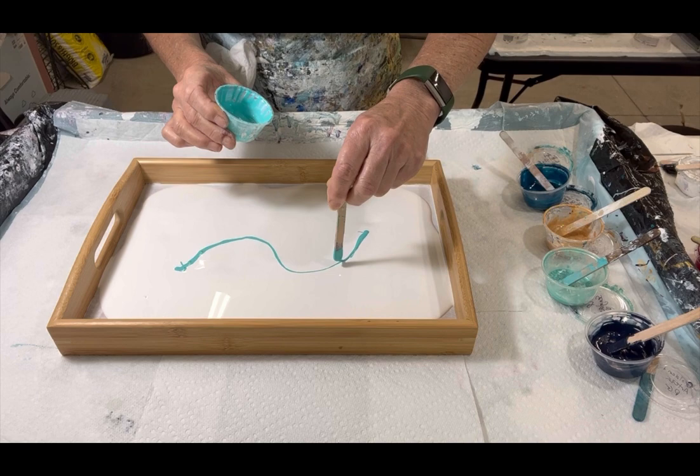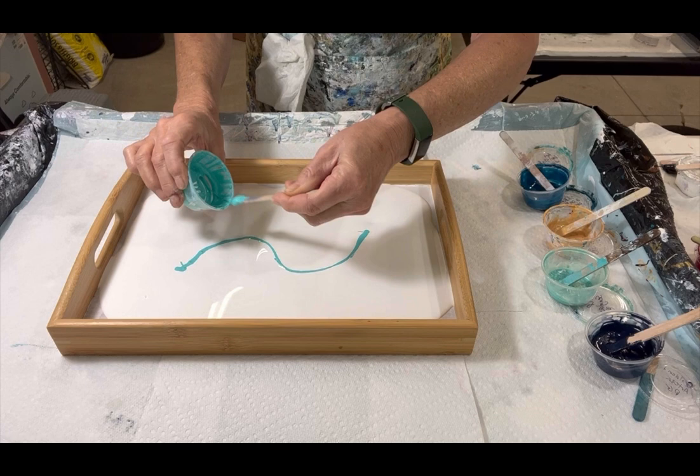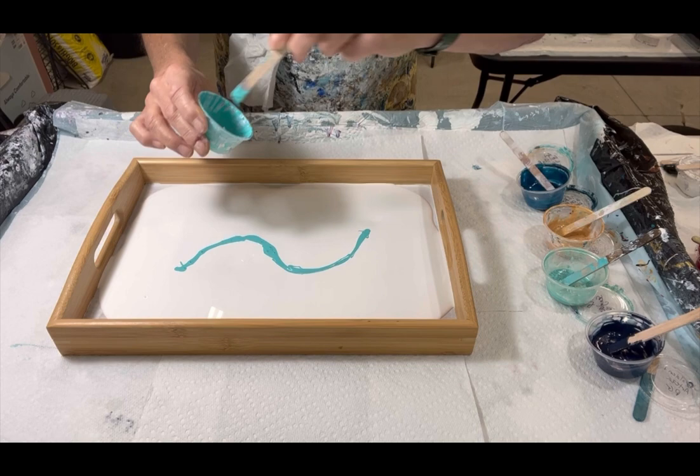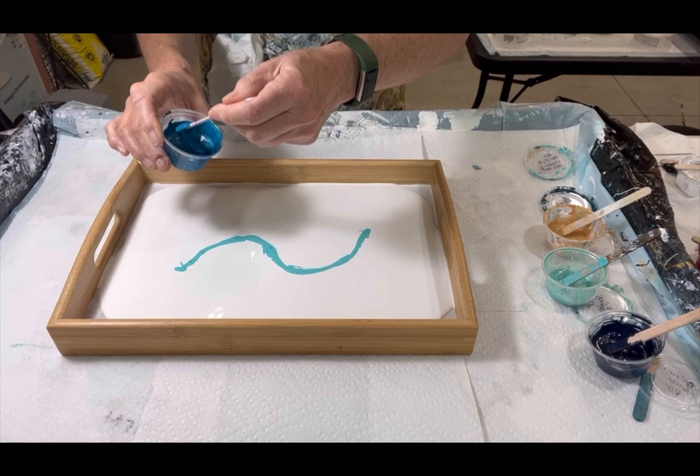I'm going to use up all this paint because I don't have much — I just want to work it out. As I lay down the colors I'm going to go to four times speed again because you can see what I'm doing. The colors will all be listed in the description. I'm just going to put on some music and let the process happen.